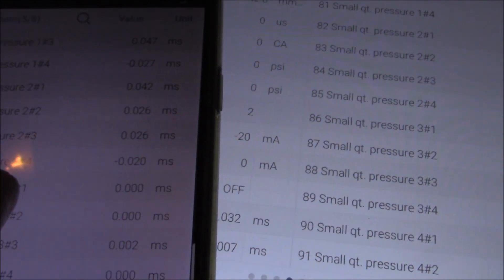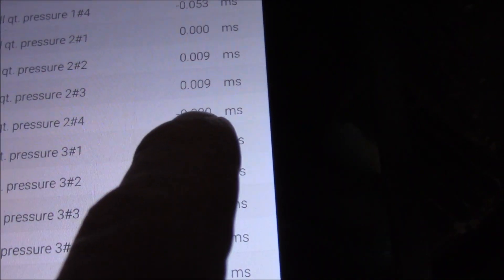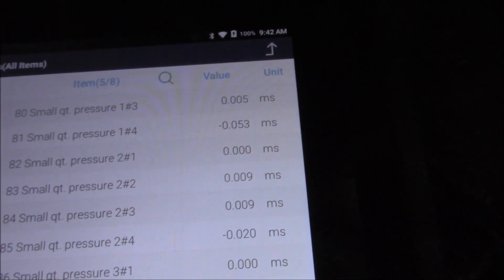Let's go down to the second check. The other day it was 0.020, you can see there. And over here that's the same. But this first one is certainly pretty much double what it was the other day.